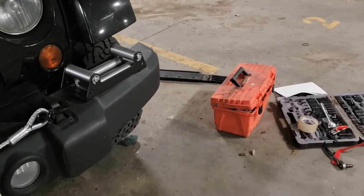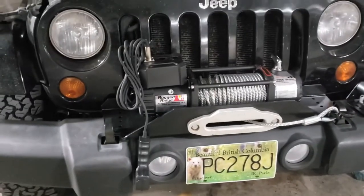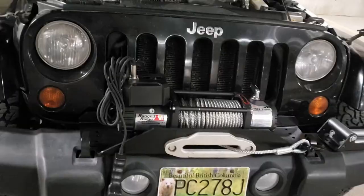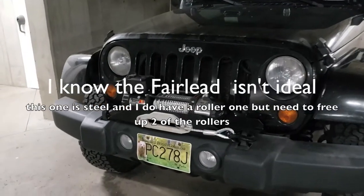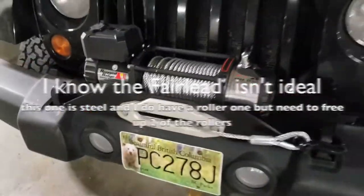So all I'm going to do now is tidy up what little bit of a mess I have. There she is, all cleaned up. Tested it out — I still need to tension the cable, I'll go out and do that after.